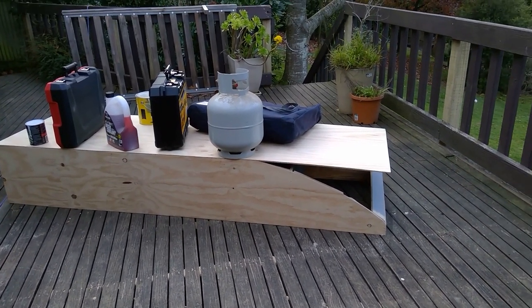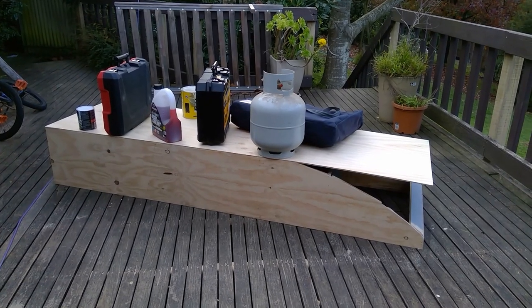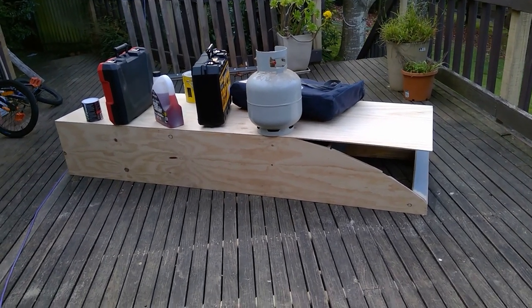That five hours was mainly because I don't have a lot of clamps, so I was putting in all the bracing stuff to be able to nail the hull to. I had to nail it, glue it, wait for it to dry, take the clamps off, rinse and repeat. But as it's coming together, I'm quite happy with it.